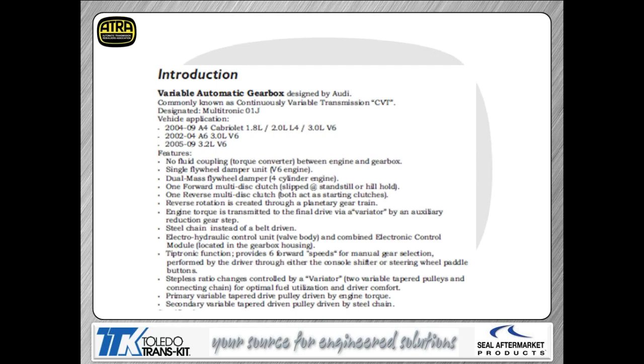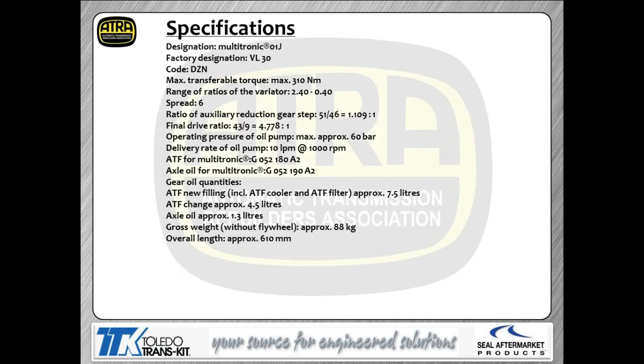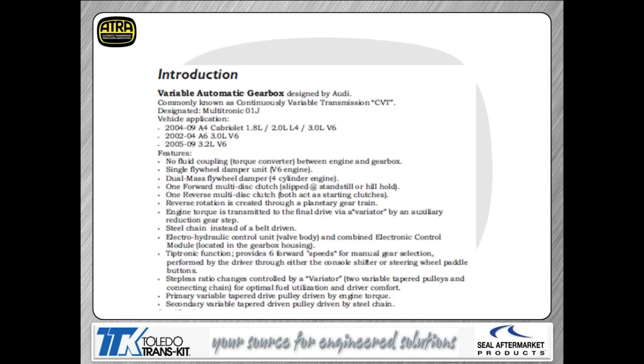The final drive feeds out to your axles. The variators are the fancy word for the pulleys in this system — it's actually a chain-driven pulley system rather than a belt-driven system like other CVTs. There are two different chain widths available, so make sure when you put a chain on one of these transmissions that you get the correct one. Installing the wrong chain will cause major trouble getting the correct ratio out of the transmission.